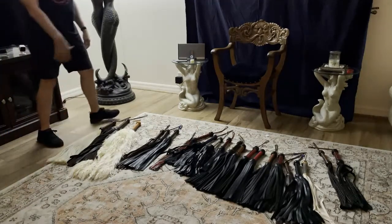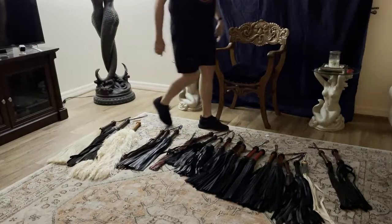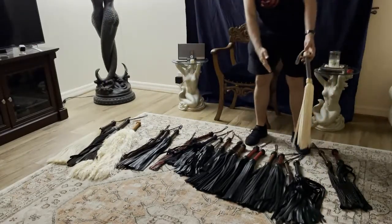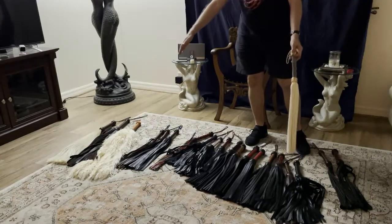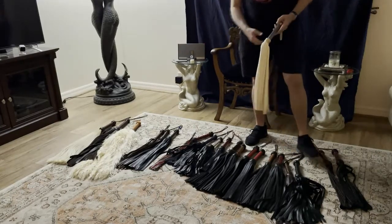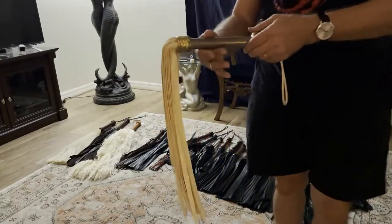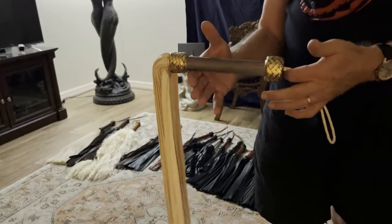Tonight we're going to look at some of these different leathers and floggers. I've kind of laid them out from softest to heaviest and we'll talk about the different leathers. I have absolutely no idea how long this video is going to be, but this particular white flogger...